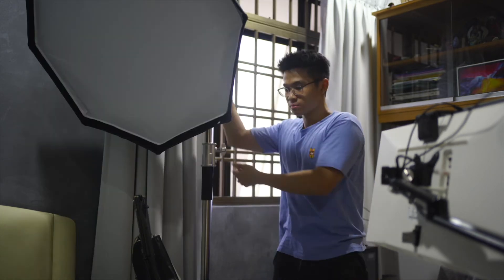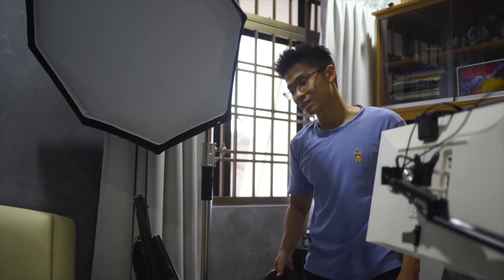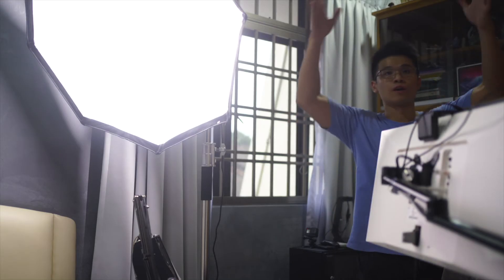Overall I'm pretty stoked about it — now I don't need to use a dumbbell to hold down that cheap plastic light stand. Power is on, and we have light.